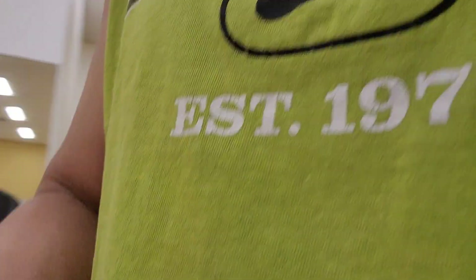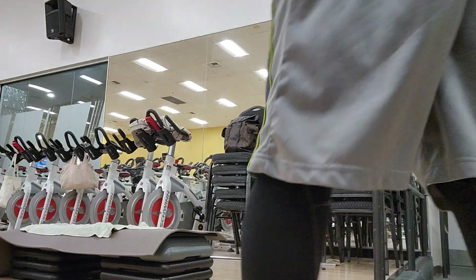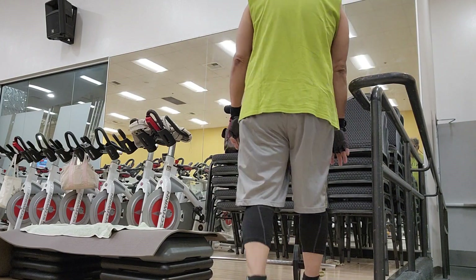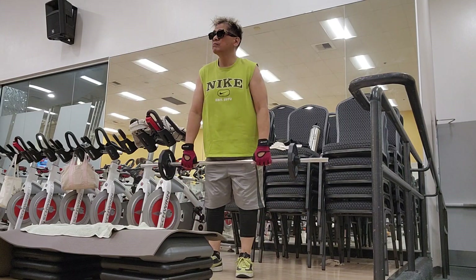We grab our bars. Let's do it. Down. Down. Out. Up. Parking. I'm doing it. I'm doing it. Long back. Single. Let's go.